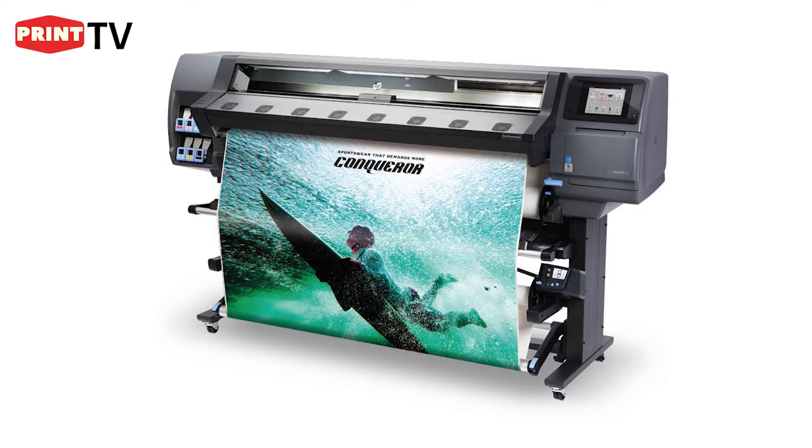This printer is used to print on the following media. Number one, textile — any kind of textile, but it must be 60% polyester. It can print on canvas. It can print on SAV. It can print on PVC. It can print on all kinds of paper, but it's ideal that those papers are on a roll.